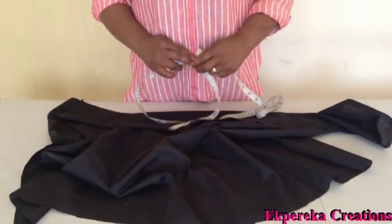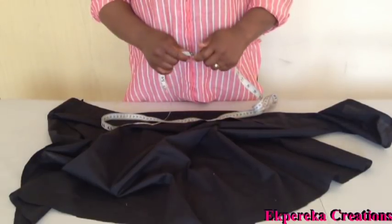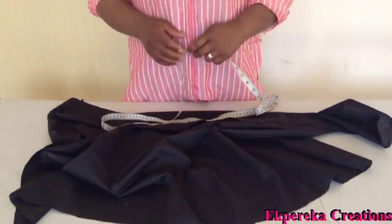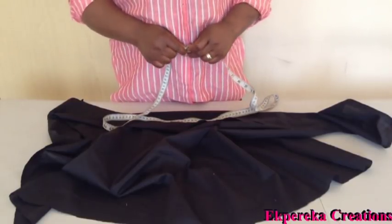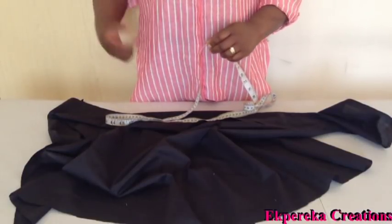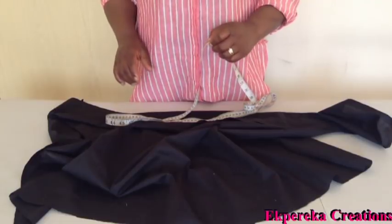I am going to cut the lower part of the blouse. I will minus my half length from the full length of the blouse. From my shoulder to half length — the waistline is 17 inches and the full length of the blouse is 26 inches. 26 minus 17 is 9 inches, plus 1 inch seam allowance is 10 inches.